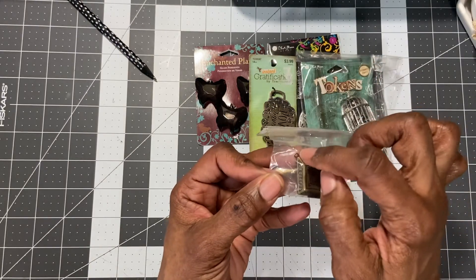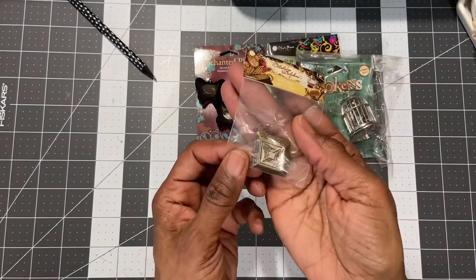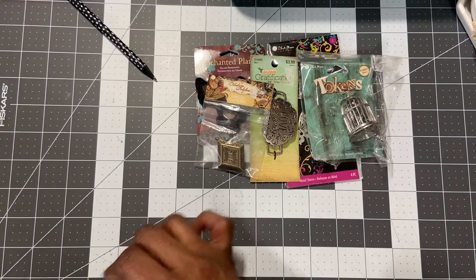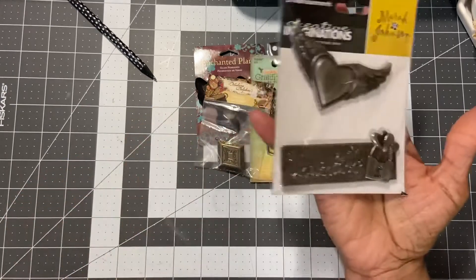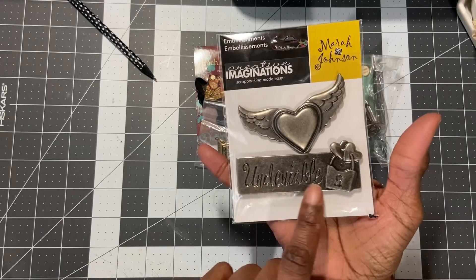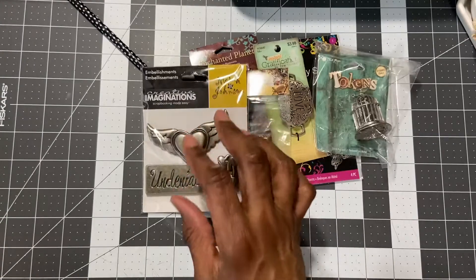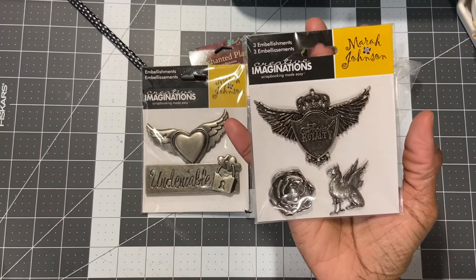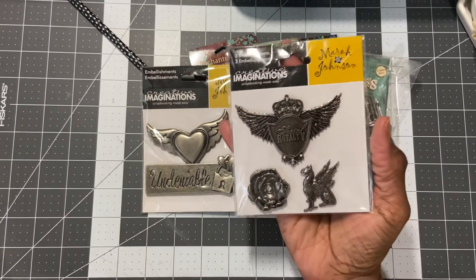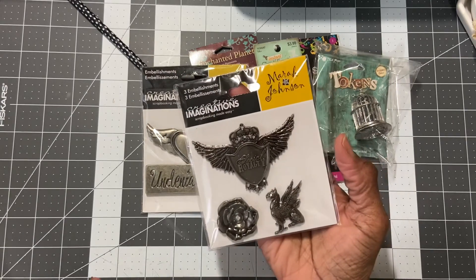This is a metal locket by Madame Delphine, probably from Hobby Lobby too. It does open up and has a clasp where you can put a necklace on it — that would be really pretty. From Imaginings, there are these two heavy metal embellishments: the heart with the wings, and then a huge angel wings piece — 'Social Royalty,' I'm not sure who that is, I apologize.